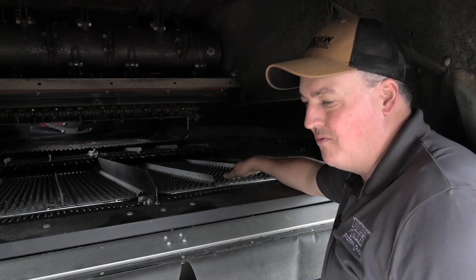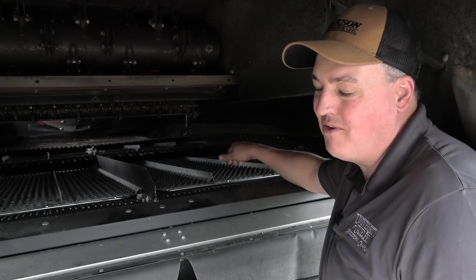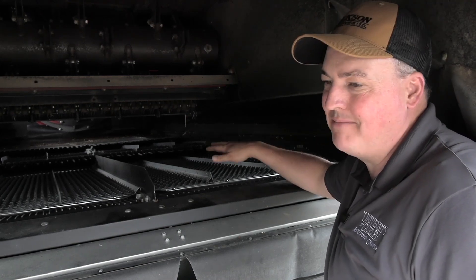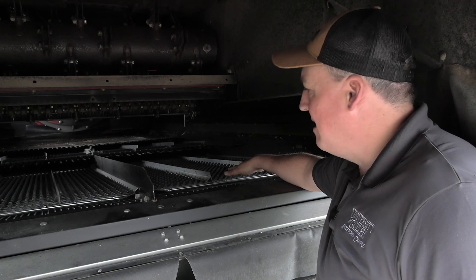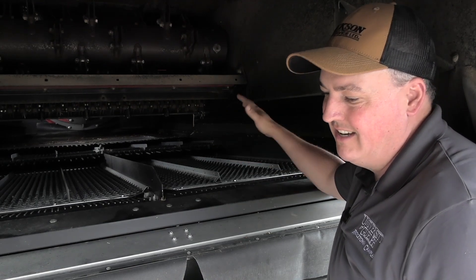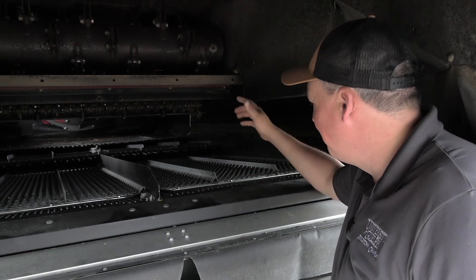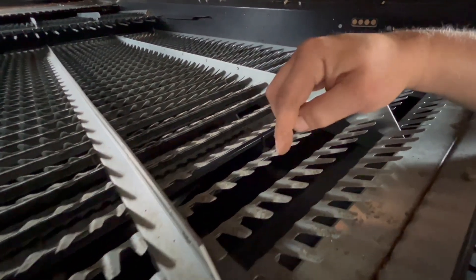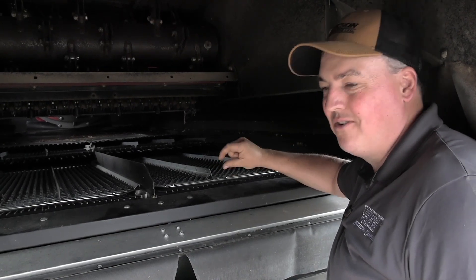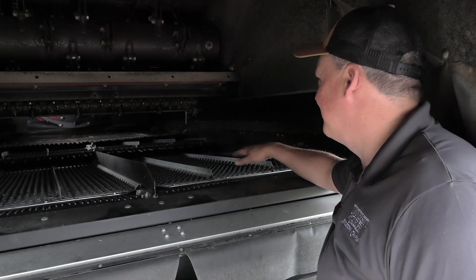For the bottom sieve, the book says 8mm — that's a great starting point. I've run them as closed as 3mm. When it comes to white caps in the bin, I will close the bottom sieve to try to get those white caps into the tailing system and re-threshed. For the top sieve, 15mm is a great starting point. If I'm getting a lot of garbage in my tailings — threshed material, straw, heads that have been threshed — my top sieve is open too far. This top sieve is a long finger or deep tooth sieve, so it's not uncommon to run it tighter than the book says. A kernel of wheat is very small and does not need a big hole to fall through.